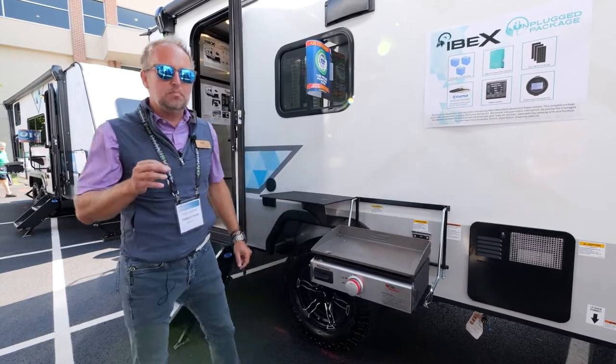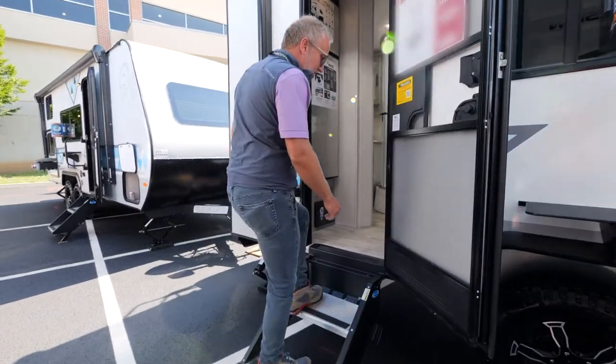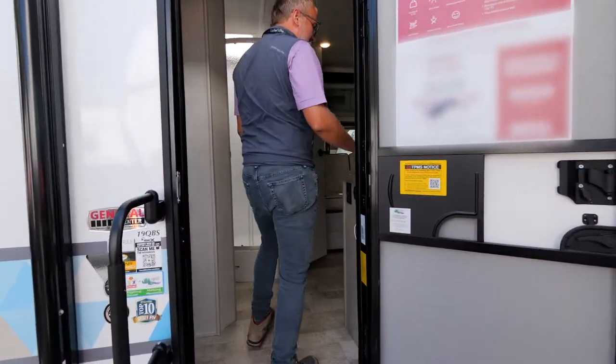Come inside — I want you to see a couple of really unique things that we do. Check out these nice solid steps. It's not cheap, chintzy steps. No matter where you're camping, you've got a solid footing. Come in and check this out.